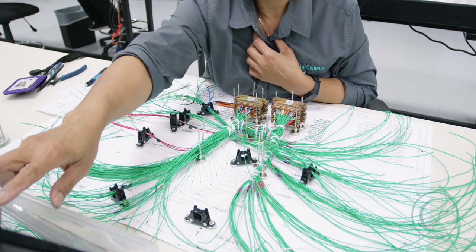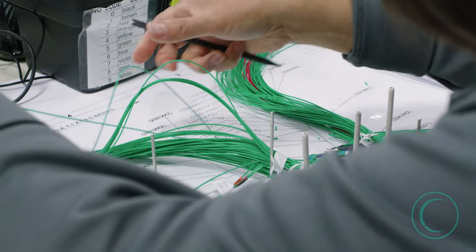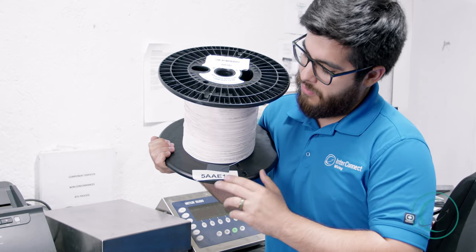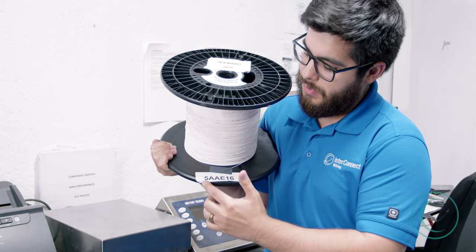When it comes time for us to start a job, our wire inventory team will receive a notification from our system that will tell them which spool is needed and where exactly it needs to go. Before we start issuing or cutting any of this wire, one important feature to note is this label right here that each spool has.